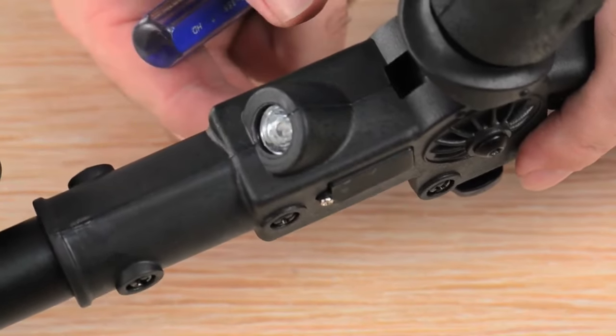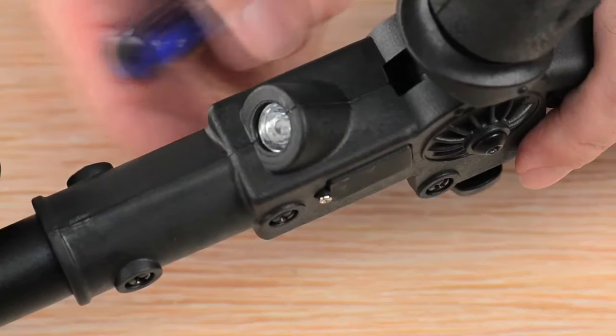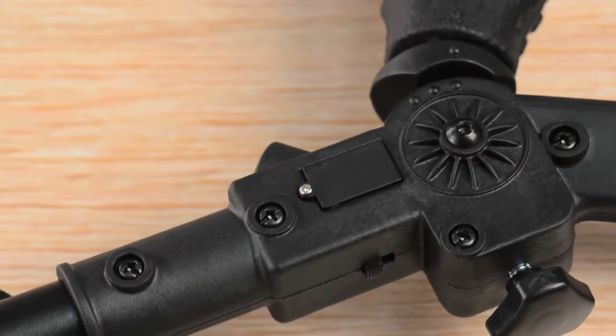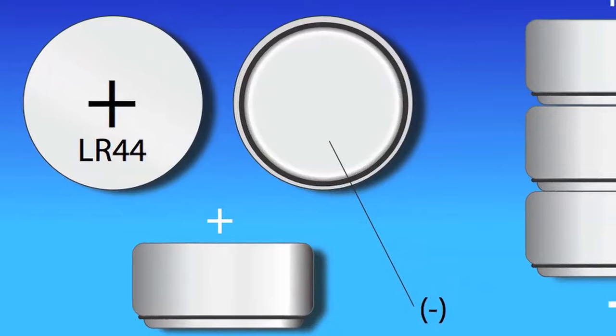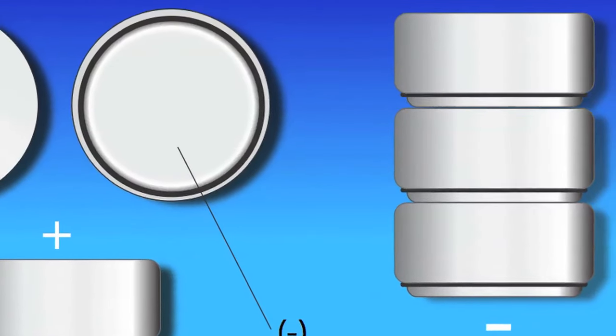The flashlight uses three small flat batteries. They are located in a small compartment on the body of the crutch near the flashlight and handle. These LR44 batteries are easy to find at any convenience store, pharmacy, or electronics store.